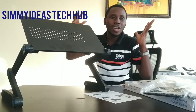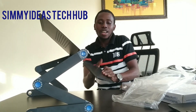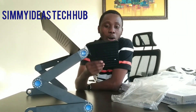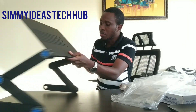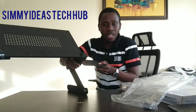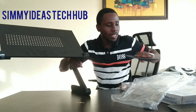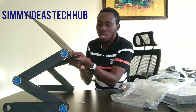So it works however you want it to work — you can work here, it can work as a table, you can work anywhere. Now the laptop stand comes with a mouse pad. You can put the mouse pad inside here; it has a screw inside. You put the mouse pad here and put your mouse on it and you can work with your mouse.